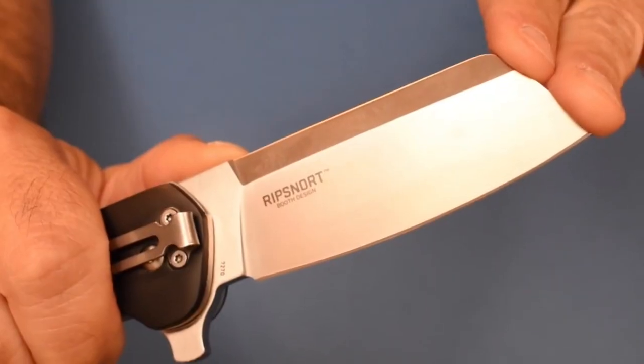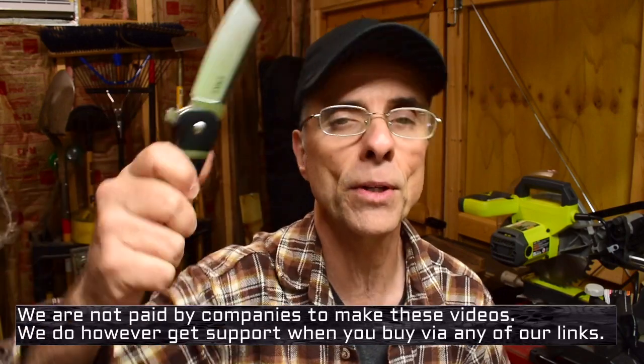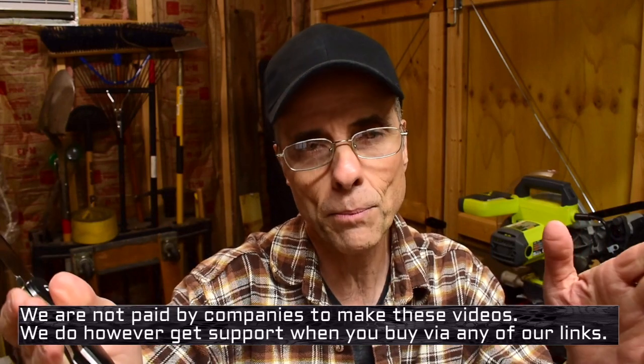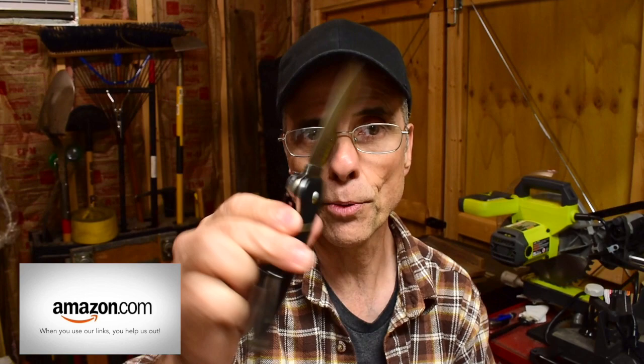I would say get yourself one and enjoy it — good little knife. They didn't pay me to say that, although I do have affiliate links down below and that's how I do get paid. Whenever you use my links it doesn't cost you any more — not a penny more — but it does help us out a lot here and helps to bring these kinds of reviews and information to you.